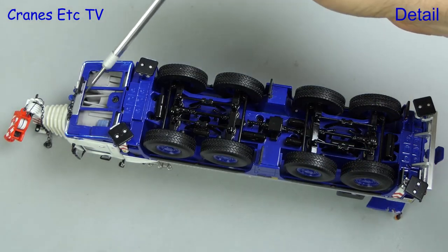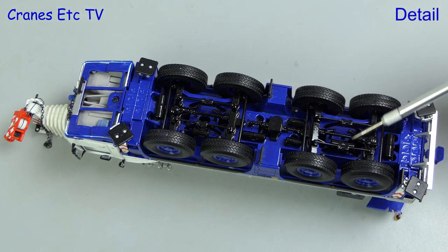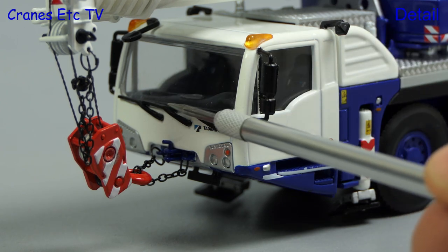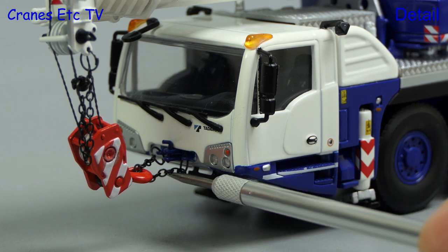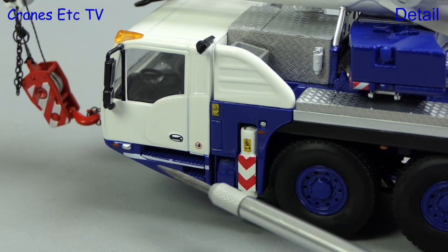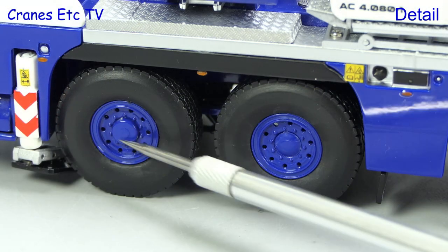Starting underneath the carrier, the detail level is high — the structure is modelled under the cab and the axles are very well modelled with suspension and transmission parts all represented. There are also a number of small tanks, and the tyres have a good tread pattern. The cab has a modern beacon light design, windscreen wipers, and nicely modelled lights. The chain for the hook is good and the hook itself is a nice metal part. The detail inside the cab is very good, with textured steps and tiny graphics adding realism, continuing with the nicely detailed wheels.